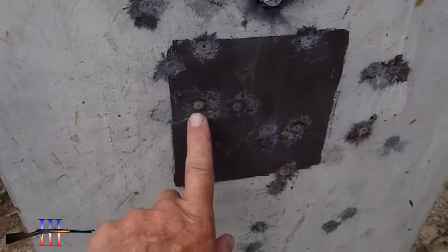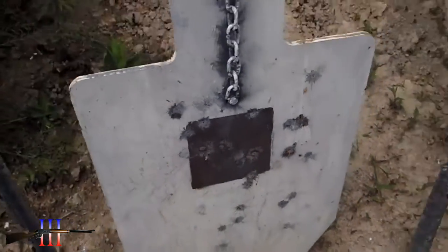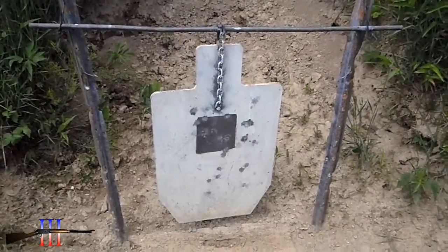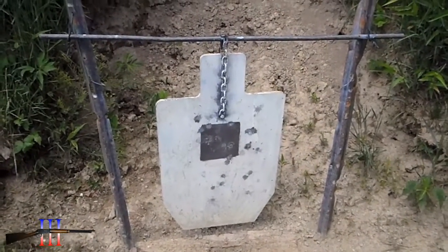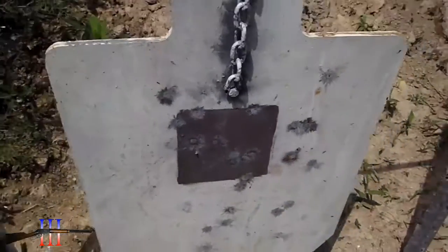Wind must have snuck up on me, but that's 3 hits on that 6 inch target in 3 days. There was really no wind to speak of each day, and it's about exactly one and a half minutes.